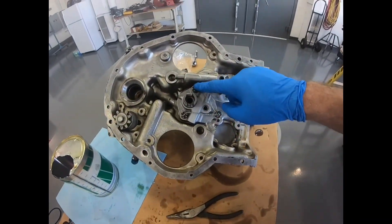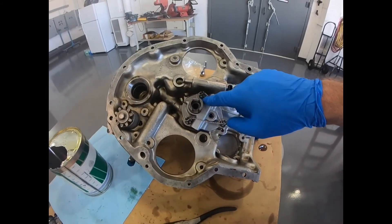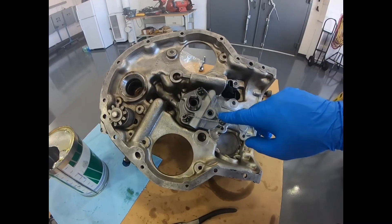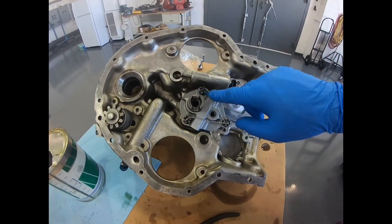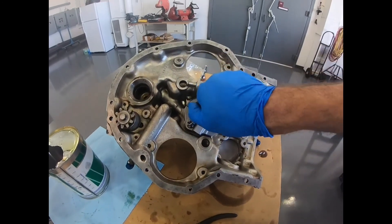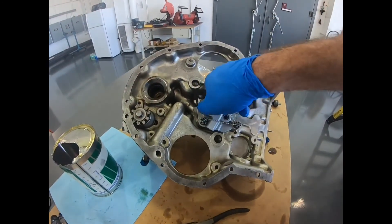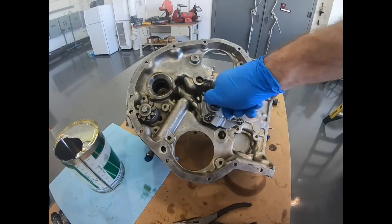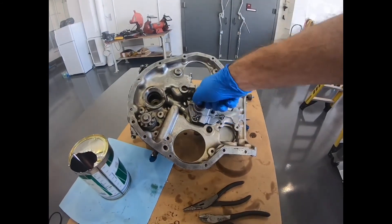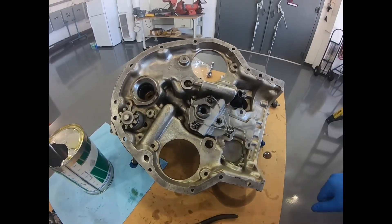At this point we have safetied the oil pump. Essentially you just want to make sure you follow what the service guide says as far as safety pattern. The main thing is you want to keep clear of the shaft. Once it's torqued and safetied, turn the pump just to make sure it turns smoothly, and then we'll begin to assemble the accessory case next.